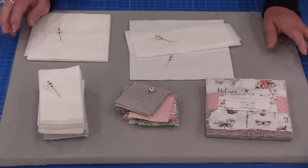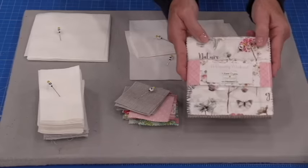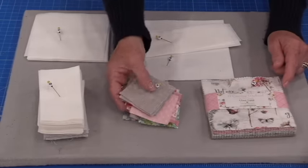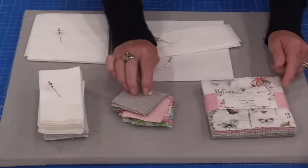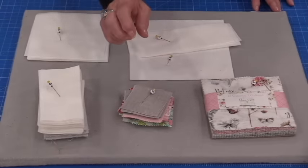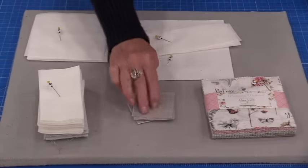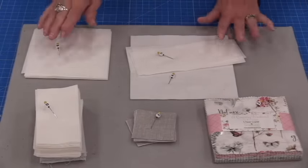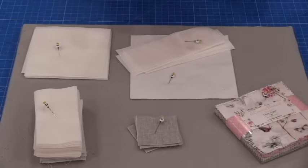This little quilt is a lot of fun to make for a couple of reasons. We get to use a pre-cut 5-inch square pack and we can use a 2½-inch pack. If you don't have 2½-inch packs we can always cut our 2½-inch squares. We can cut them from a fat quarter or from 3 long strips of fabric. In my case I did cut them from 3 long strips of fabric. The rest of the quilt uses very simple shapes, so this is all we're going to need for the entire quilt.